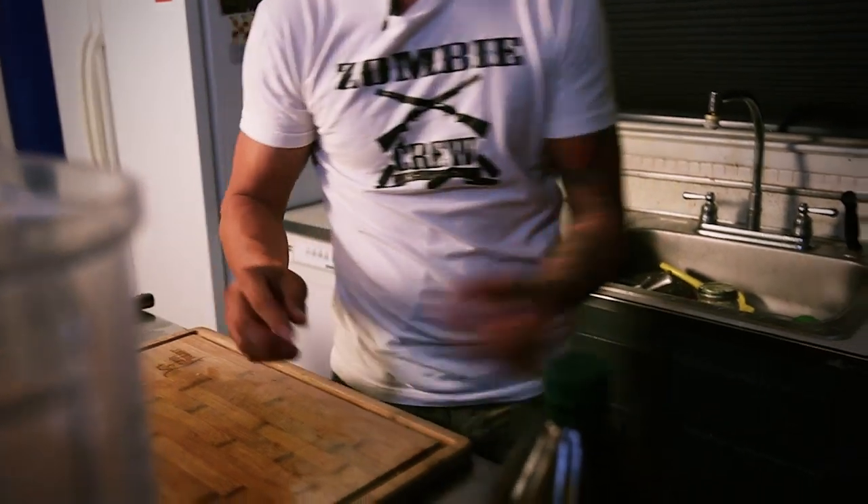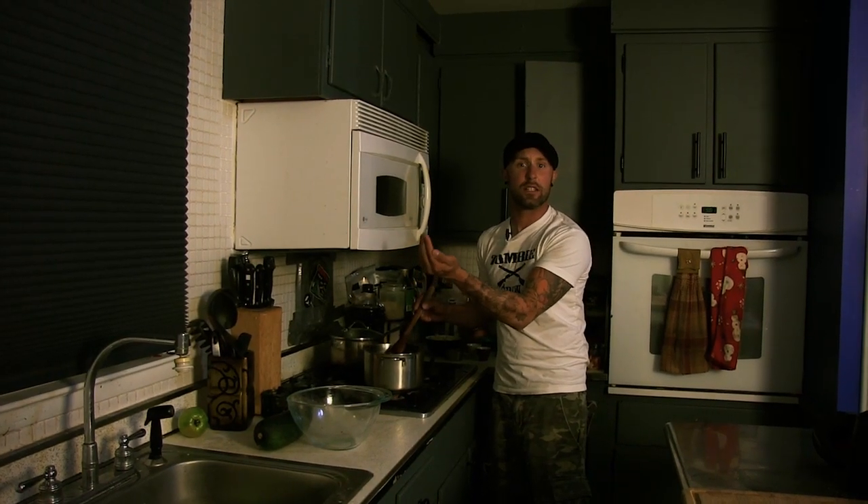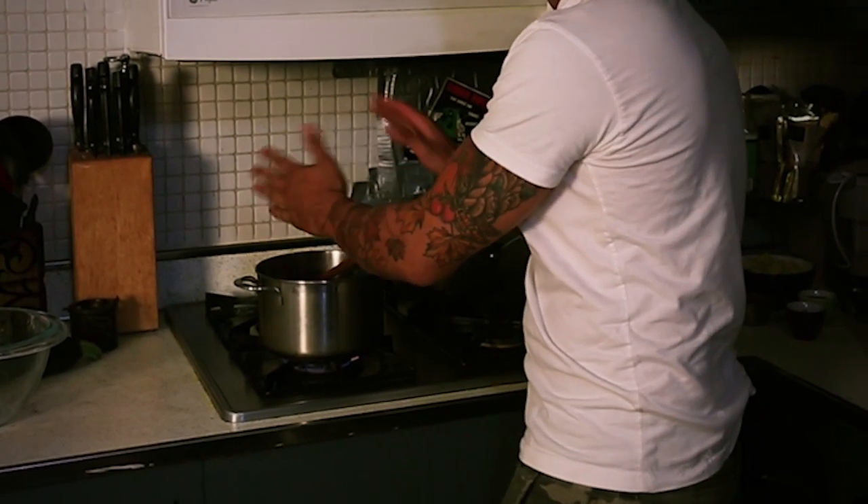This chili pepper — it can be cayenne, it can be whatever you can get your hands on. This determines the heat of your sauce, so be careful. I'm a big wimp, so I got two of these, and that's probably gonna be enough to burn my face off, but I'm gonna do it for you guys. We're gonna throw those in as well. We are gonna add two tablespoons of vinegar to our saucepan, and a teaspoon and a half of sea salt. We just have to let that cook for about 15 to 20 minutes till everything softens up.